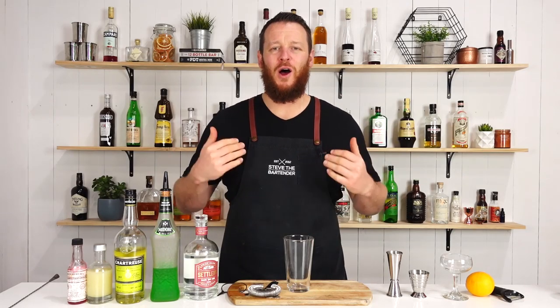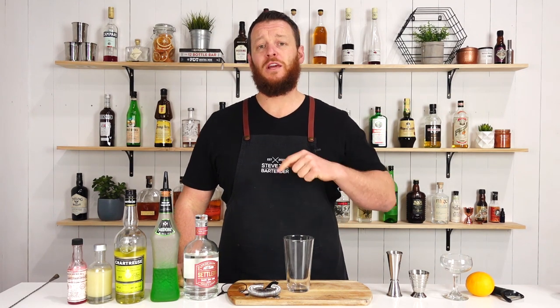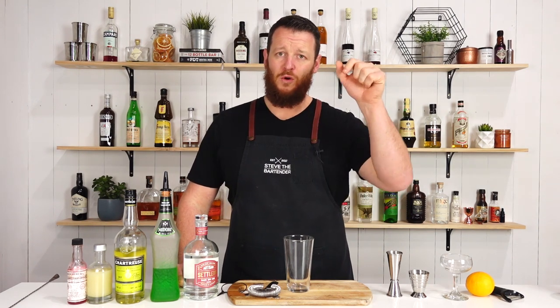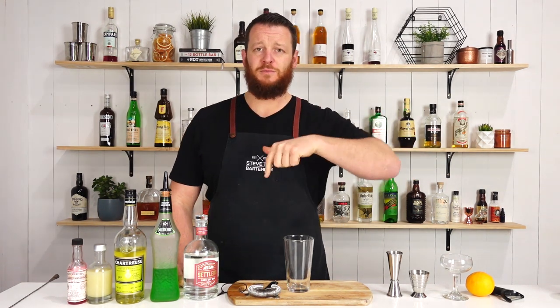Hi guys and welcome back to the cocktail vlog. I'm Steve the bartender and today I'm gonna show you how to make an Electric Circus. This particular cocktail I found on punchdrink.com and was created over in the States at a bar called Little Jumbo. I'll leave more details about the origins of the cocktail and the person who made it in the description below.